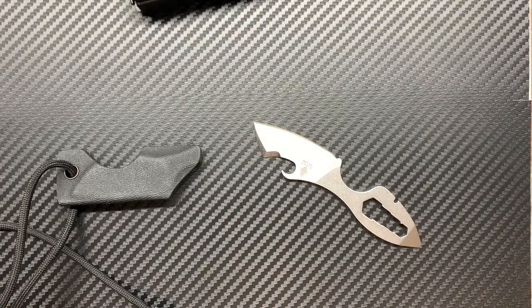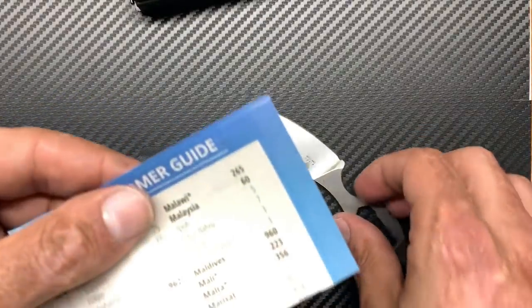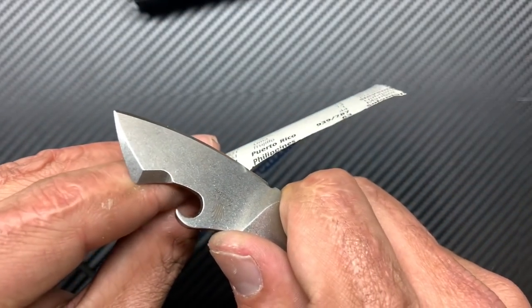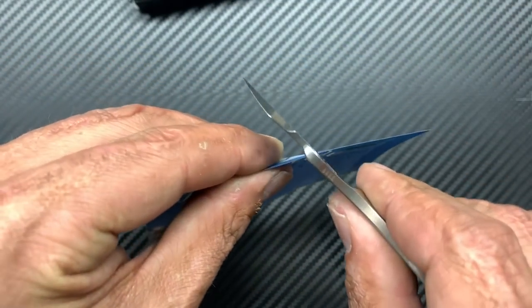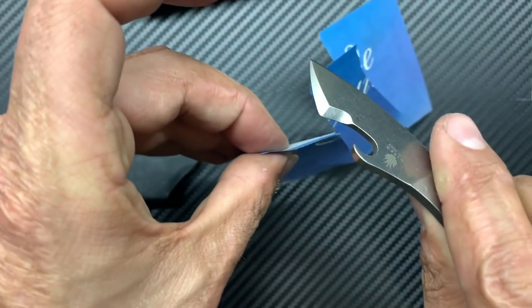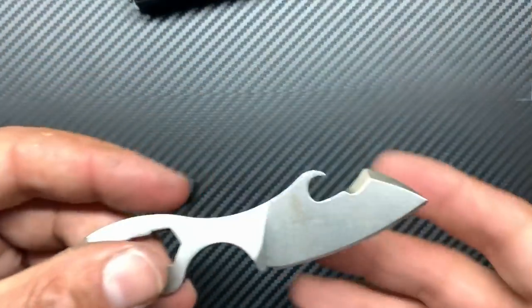Let me grab a sheet of paper and check this out. I've got a little sliver of phone book paper. It's hard to see how I'm supposed to cut with the chisel grind — let me try to redeem myself here. There you go, very, very sharp. Being it is a chisel grind, it makes it a lot easier to cut if you know how to cut.